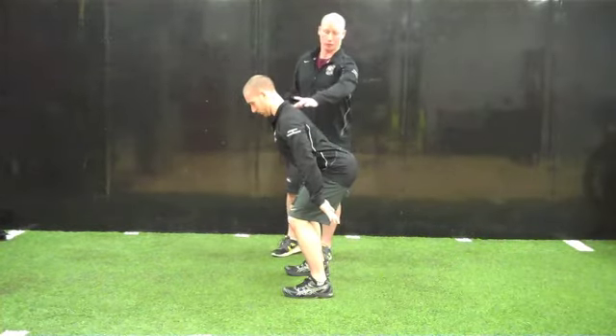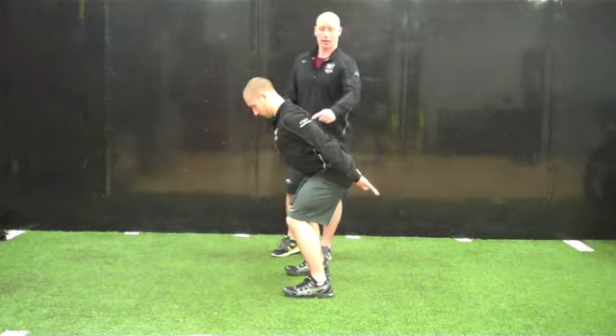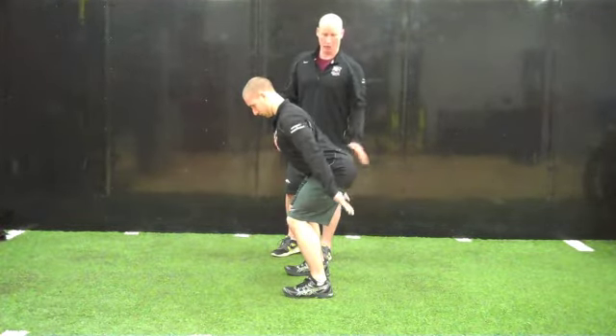For the I, they're going to set the shoulder blades down and back and then bring the arms back into extension, squeezing through the shoulder blades, and then returning back down.